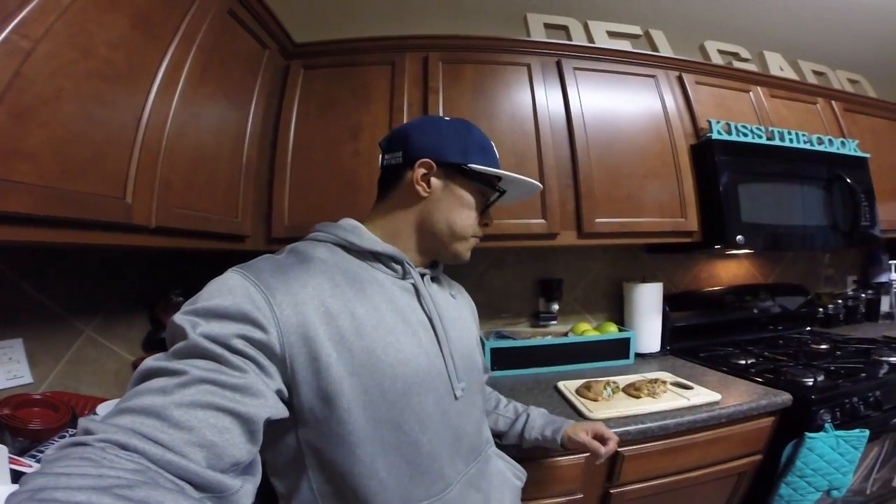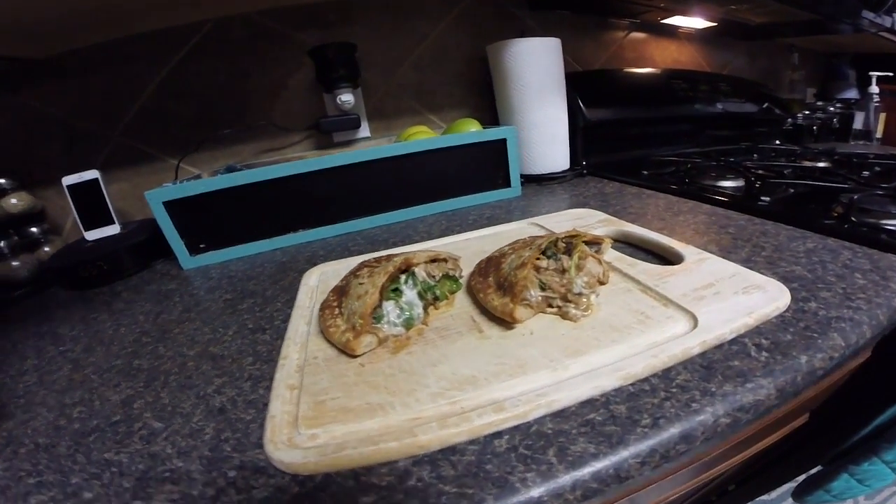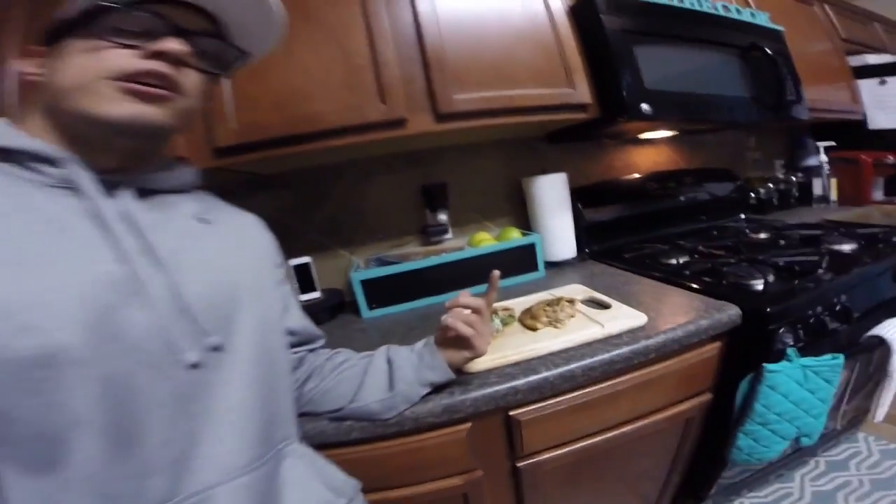I'll have the full list of ingredients in the description box below. If you want to see more recipes, let me know — I really don't know what you guys would like to see. When I first started the channel I did a lot of cooking and food videos, then got away from it and started doing more day-in-the-life and lifting content. I want to do at least one of these per week. This literally takes 10 to 15 minutes max, the ingredients are simple, and it comes out ridiculously awesome. Macros are good, it's a pizza pocket — awesome!